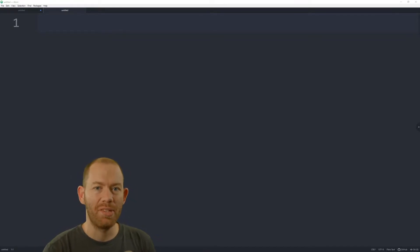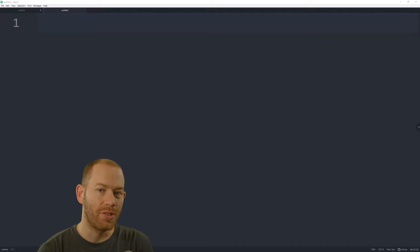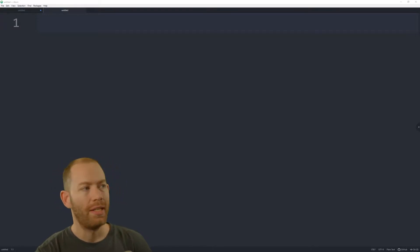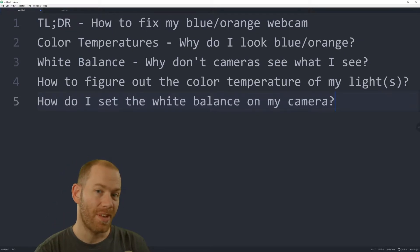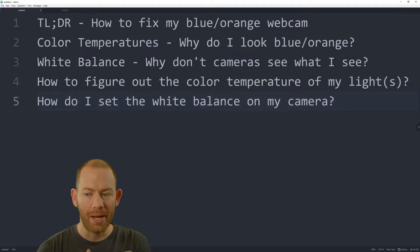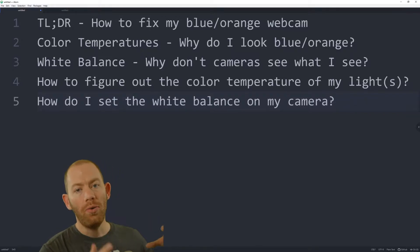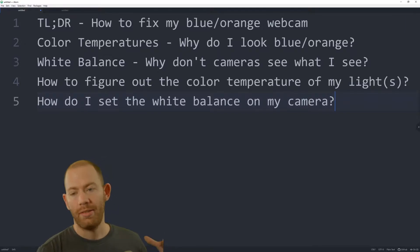Hey, how's it going? My name is OG Junkyard and today I'm going to go over how to fix the color of your webcam — why does it look too orange or why does it look too blue? To make it simple, I'll give you the TLDR first, and then I'll talk about color temperature, white balance, and how to figure out the color temperature of your lights and set the white balance on your camera.